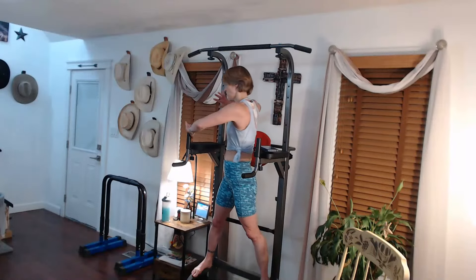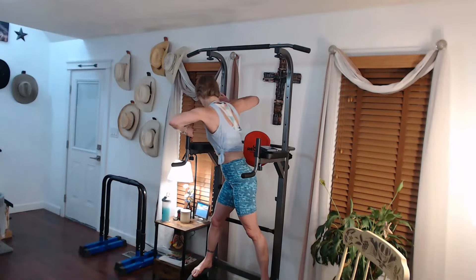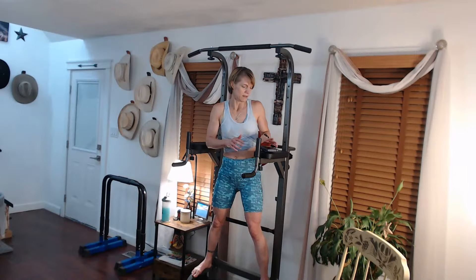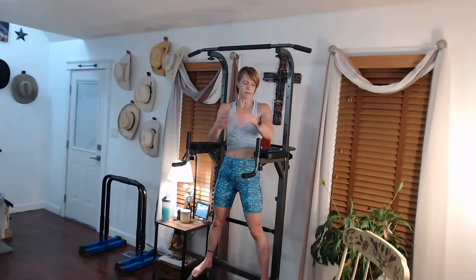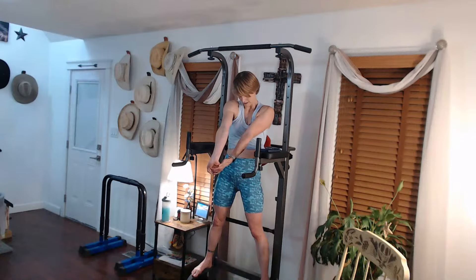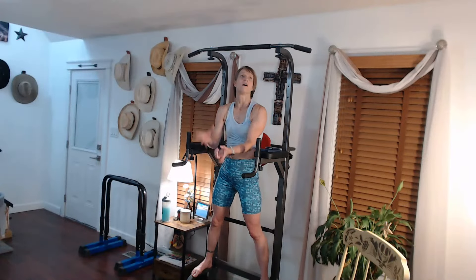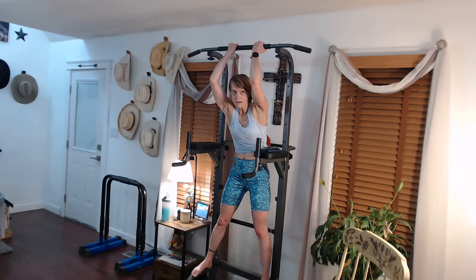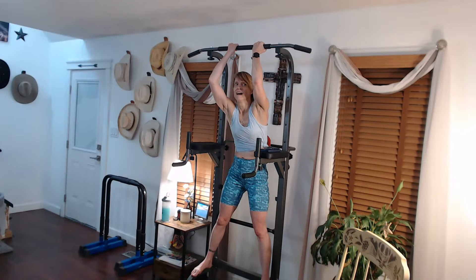Let's do a little stretch, then we're going to get into some chin-ups. Turn this over so it's a little more stable so I don't bump it. My arms are like - pull back there, stretch out the back. It's not going to be a full five minutes of chin-ups because that hold - I'm a little bit over on my time now. Ready? Let's do this.